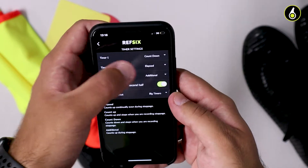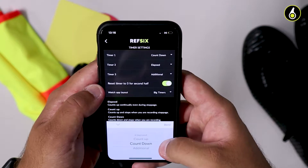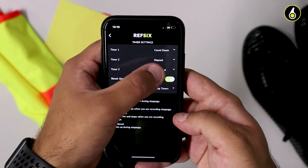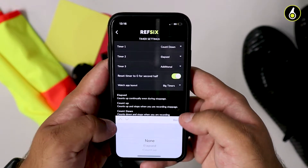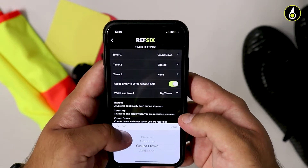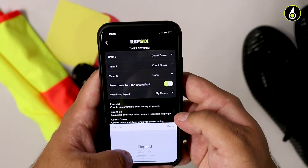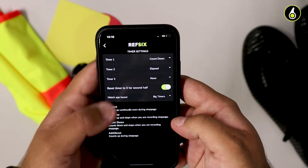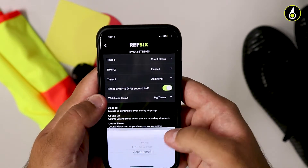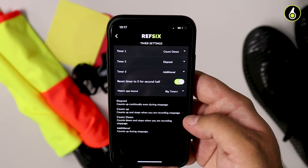You can choose whether you want to see two timers or three timers on the watch face during a game. Each timer can be completely configurable. You can choose whether you want a continuous timer, which we call elapsed, a count up timer that starts from zero and counts up and will stop every time you tap the watch, a countdown timer that starts at whatever you've set the half length to be — so 45 minutes counting down — and it will stop when you add injury time, or an additional time timer which will count when you've stopped the clock.